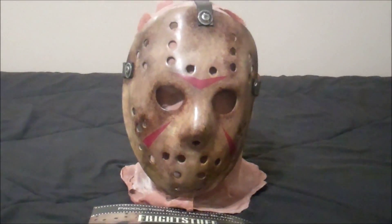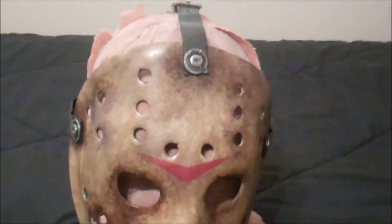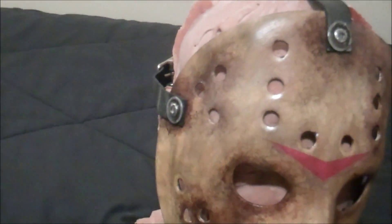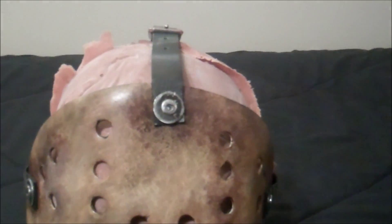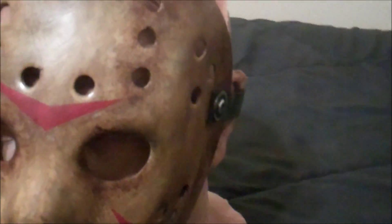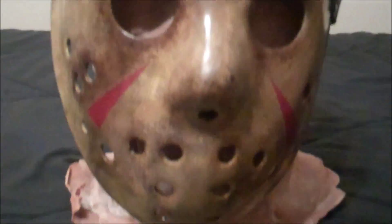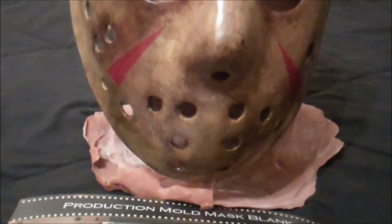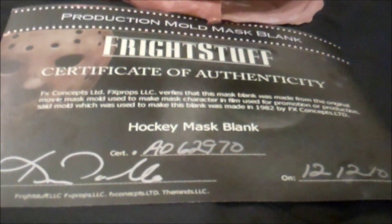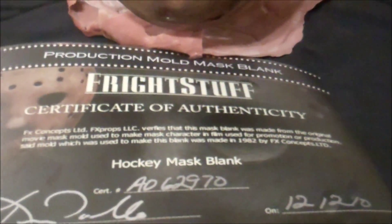Hello everybody out there. This is my new Freddy vs. Jason mask. The mask's been done for a couple days but I just got the straps together, and I may even replace these with thicker ones. Although the ones in the movie do appear to be a little bit thin and they kind of hang better if you're not wearing them than if they were thicker. It's a Frightstuff mask — there's a certificate of authenticity.